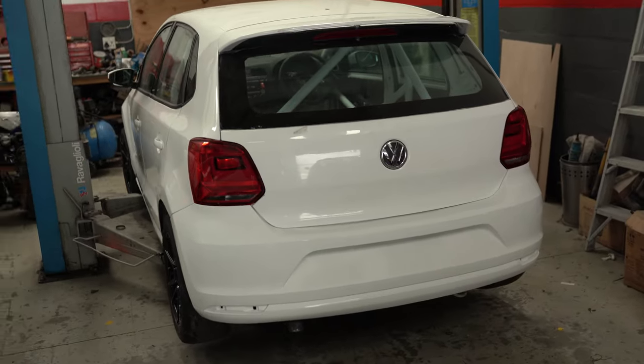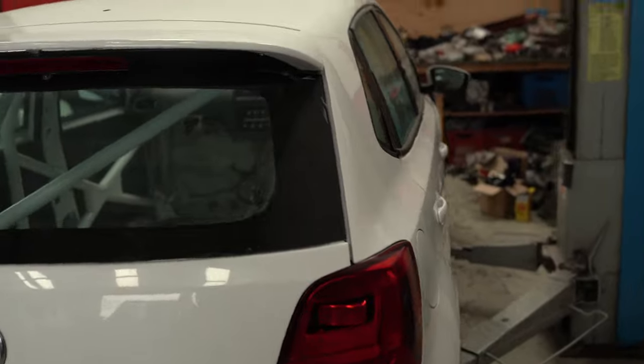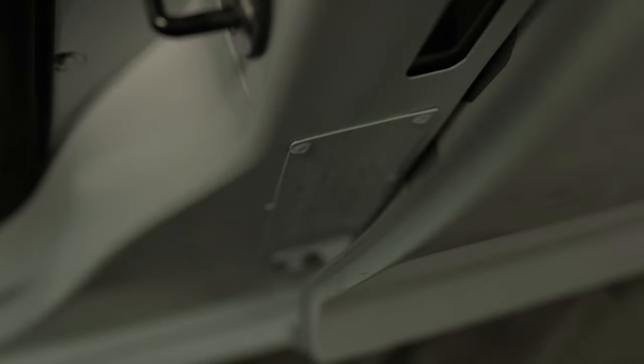Here is the Polo — it's a Polo 6, an ex-Polo Cup car. It was obviously a Class A car, as shown there by the phone number from VW Motorsport. This is my soon-to-be Class B GTI Challenge Polo 6 race car.